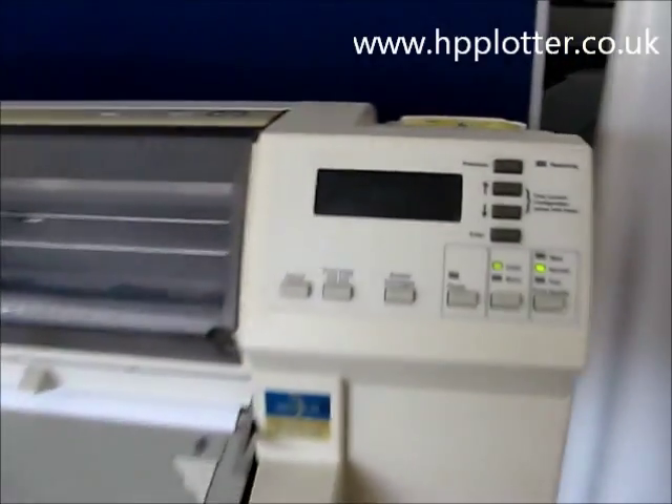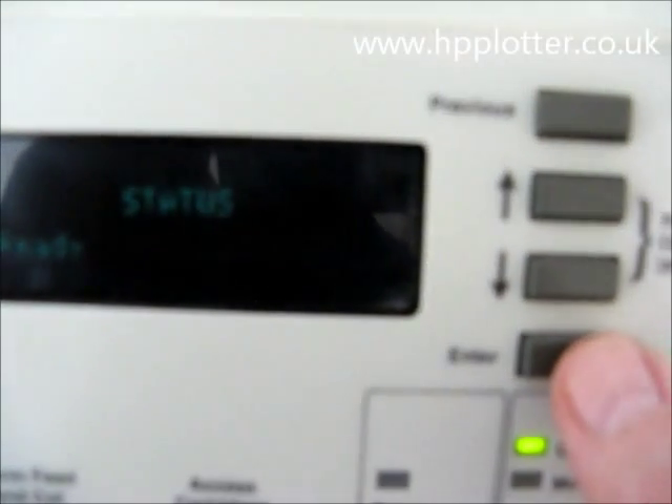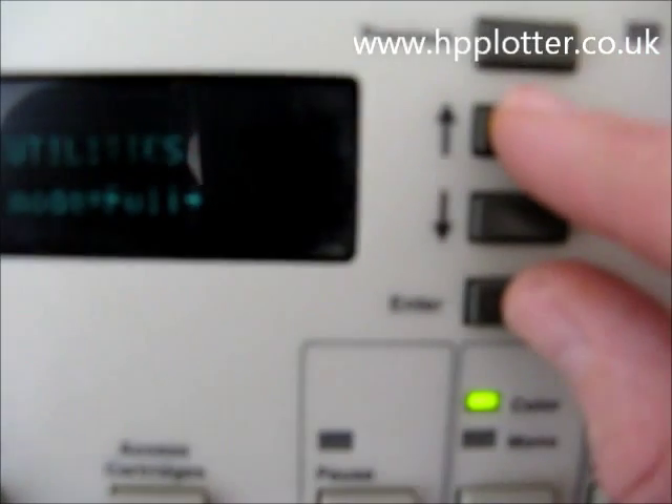But you can do it via the front panel by going to service menus. Press enter to enter the menu system, then use the up and down arrows to scroll through until we get to utilities and press enter. Once inside utilities, press enter and the up arrow together — that gets us into service tests.